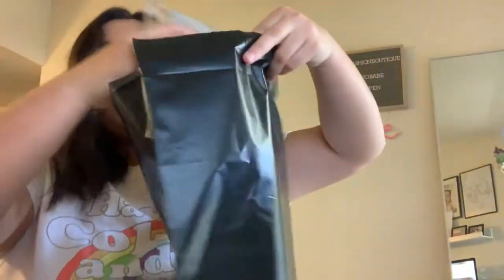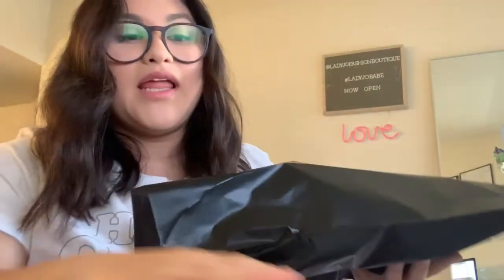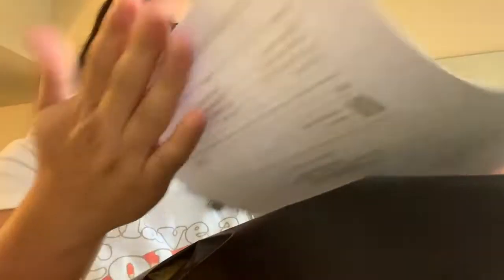I'm going to put the item into the poly mailer, and while I do that, I'll also make sure to include the return information and the packing slip. I'll put them together, fold them in thirds so they stay long and professional, and slip them in as well. It's always important to have that documentation included. Now we're done with the inside of the bag.